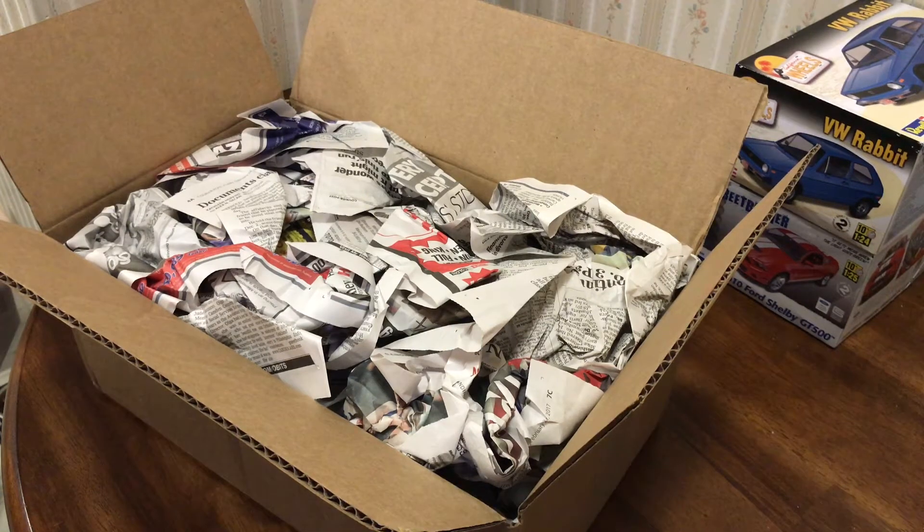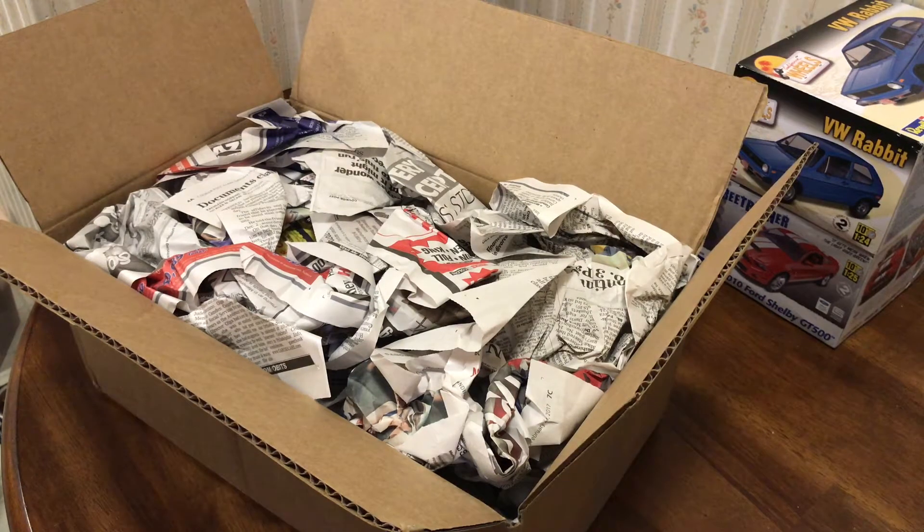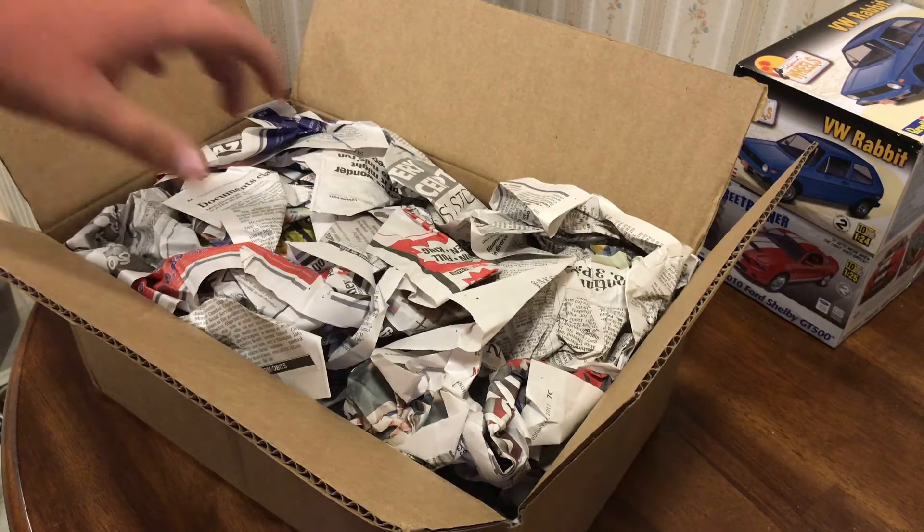Hey guys, Kyle here. I'm gonna do a quick little mail call. I ordered this actually quite a while ago. It's taking some time to get up here, but it did come from Georgia and I know they're experiencing a lot of traffic and weather and such from the hurricanes.